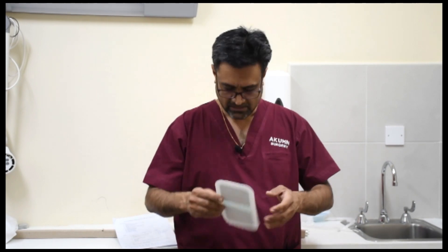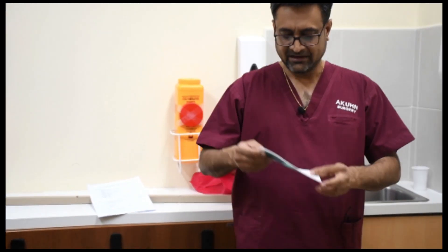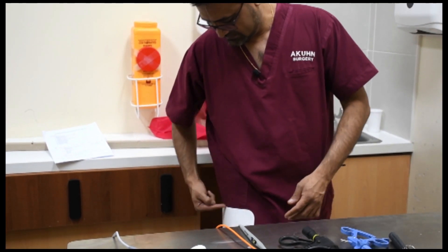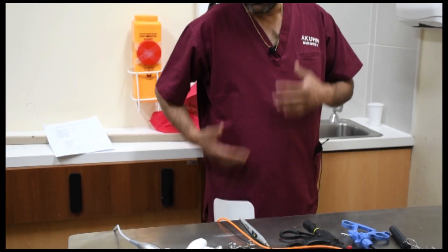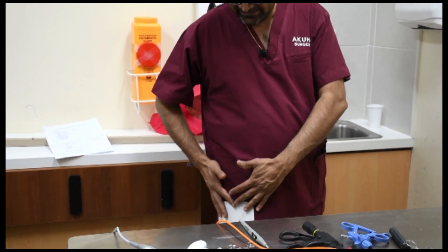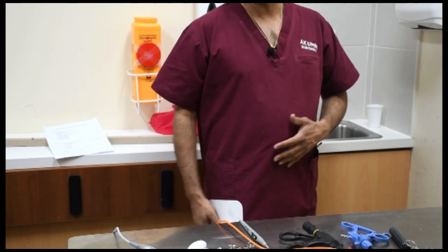The second thing — remember the rule: thin in, thin out, burn. Thin in, broad out, no burn. So try and make sure you always have a broad out, not a thin out. When you apply the electrode, you have to apply it so that the broad surface is close to the site of surgery. So when you operate here, the current will go and disperse there, and there'll be no burns.